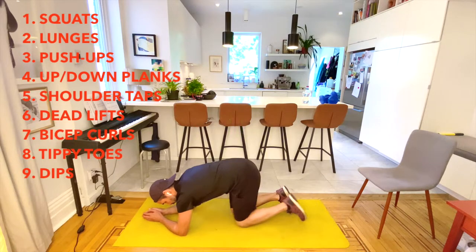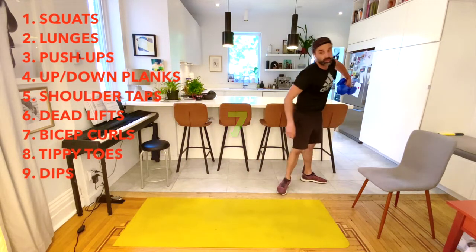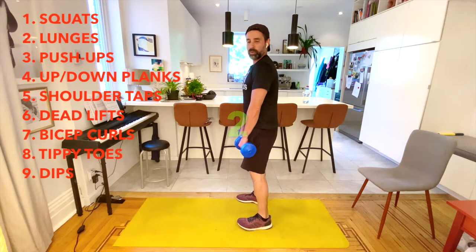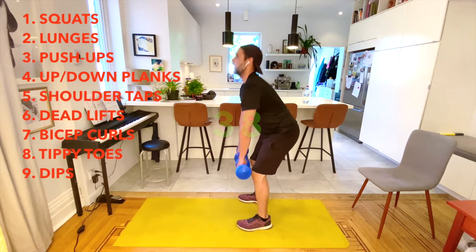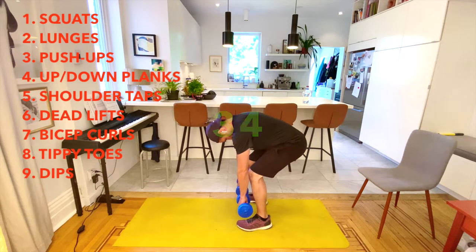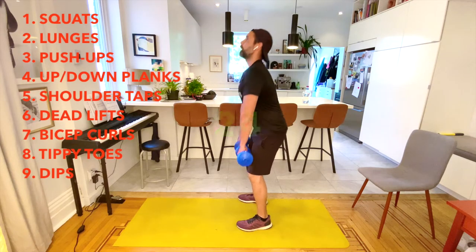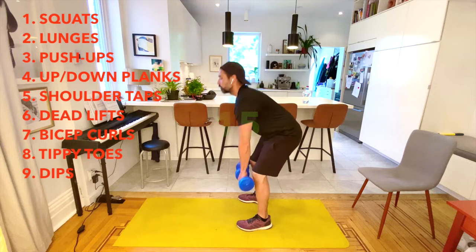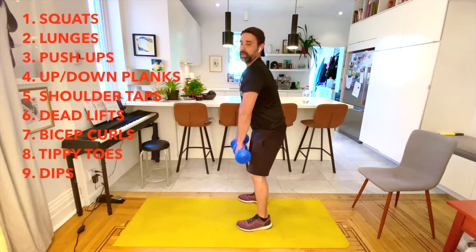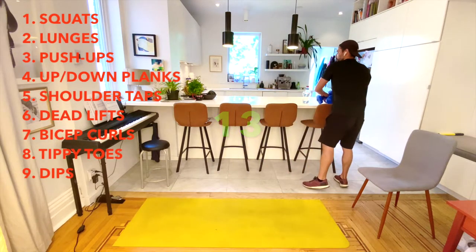Now it's deadlifts. You'll need weights for this one, though you can do it without. Stand up tall — watch me on my side. Go down and then up — it's almost like a mini squat, then straight up. The key is to not look down, because that causes you to curve your back. Keep your back nice and straight and always look up. Keep your hands and the weight close to the front of your leg throughout the movement.